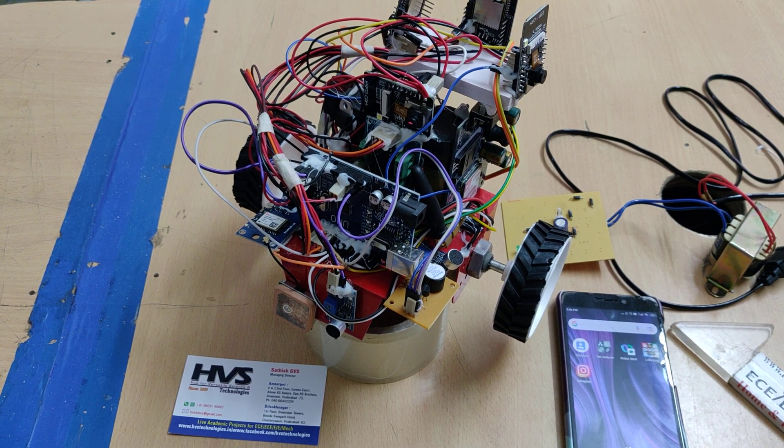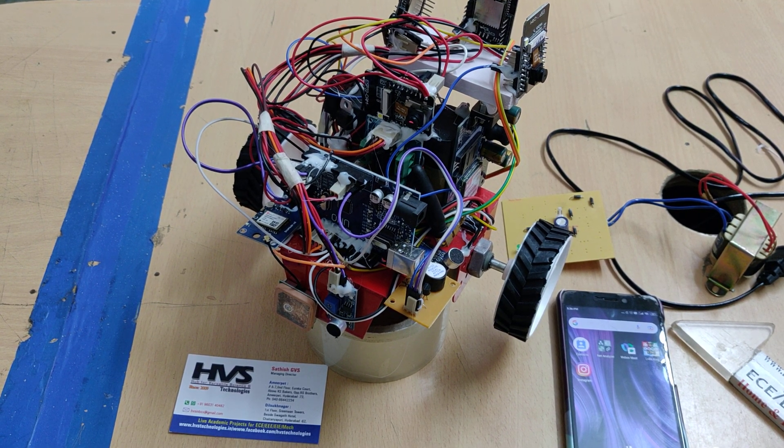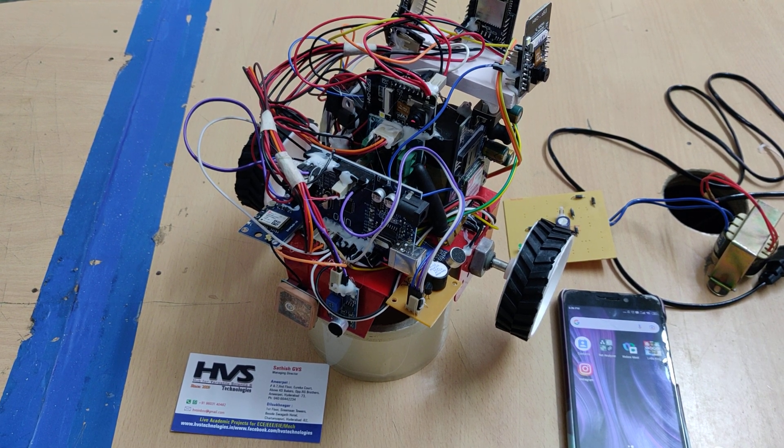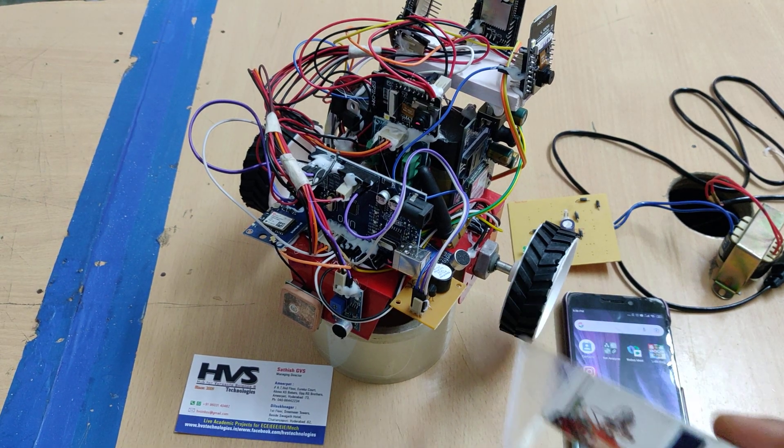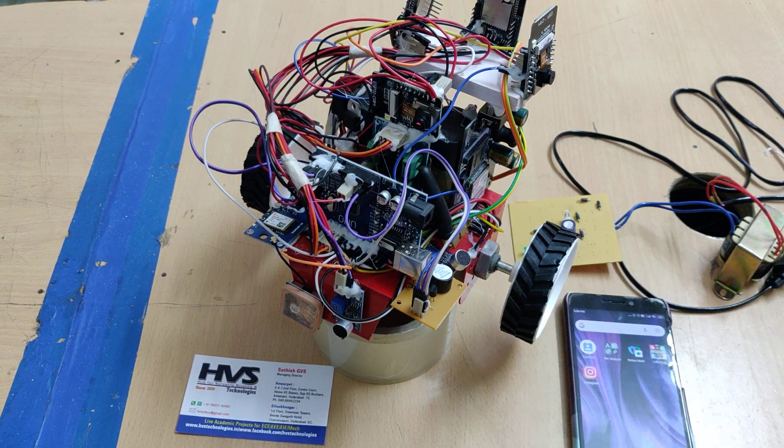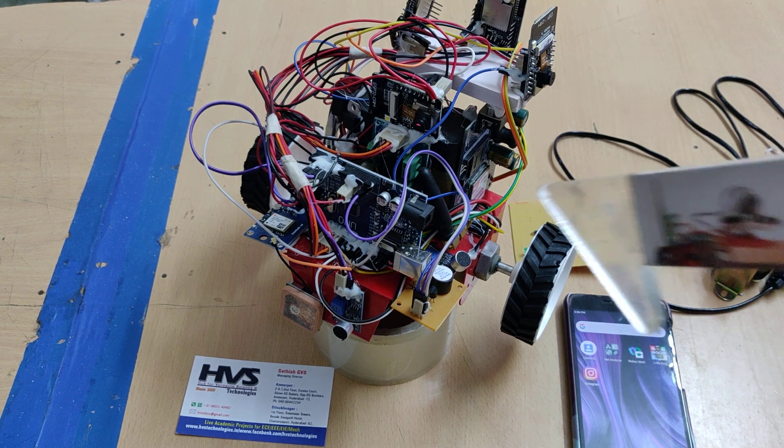Welcome to the project demonstration of the night patrolling surveillance robot. This is the second version of our previous project. Previously we did the project with four sound sensors on four sides along with a front camera to send images through email.